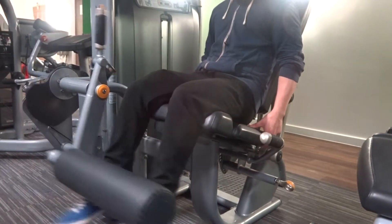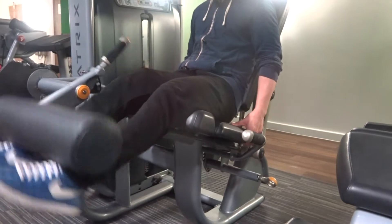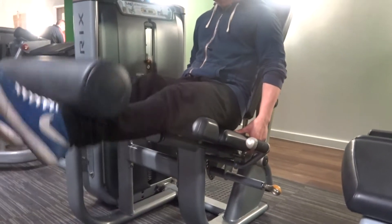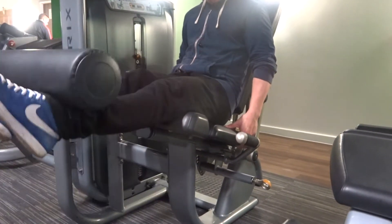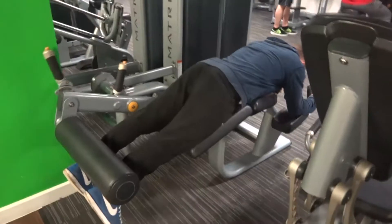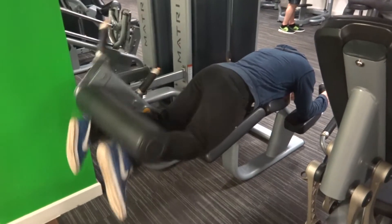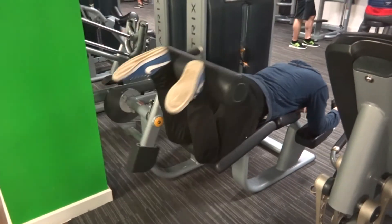Drinking water is so important for your joints. Not a lot of people notice this, but your joints are made of something like 60 to 80 percent water, so when you drink loads of water throughout your day your joints are going to feel so much more replenished, because they were basically starved of water before.